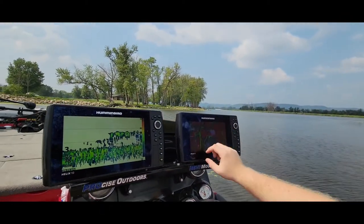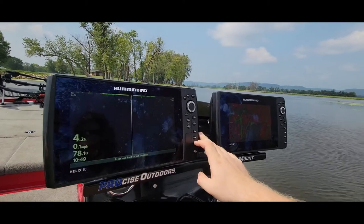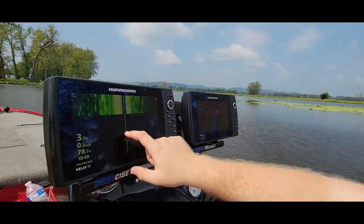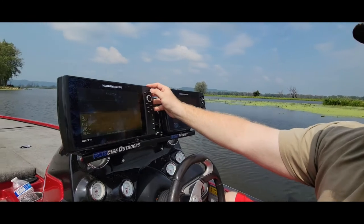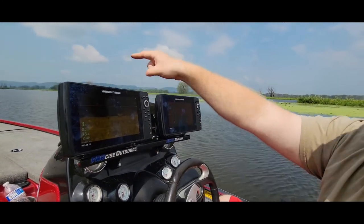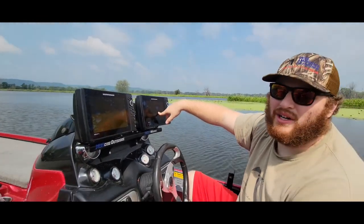As you can see, we usually use our Helix 9 for just mapping and everything. We can run sonar, we can run side imaging while we're going so we can see the water depth and then see our side imaging here as we go along. Or when we come back, we can also do some down imaging here as well. And we also have this hooked up to the 360 up front so we can see everything and also see exactly where we are depth wise and where we are in relation to the area of the body of water we're fishing.